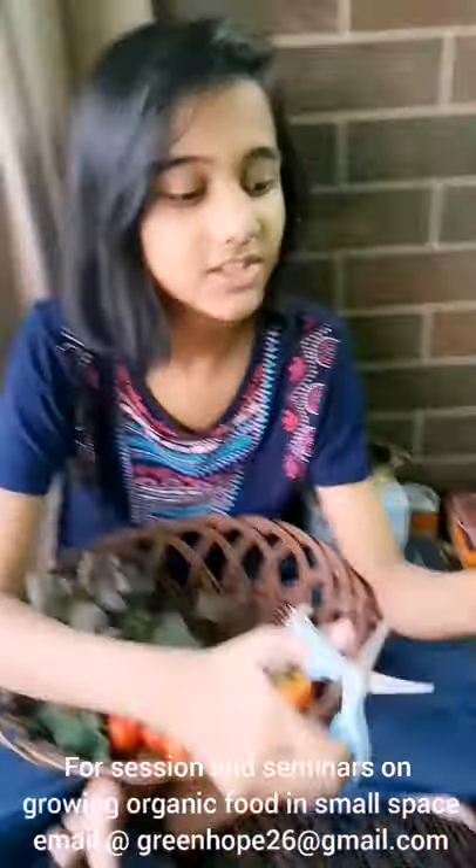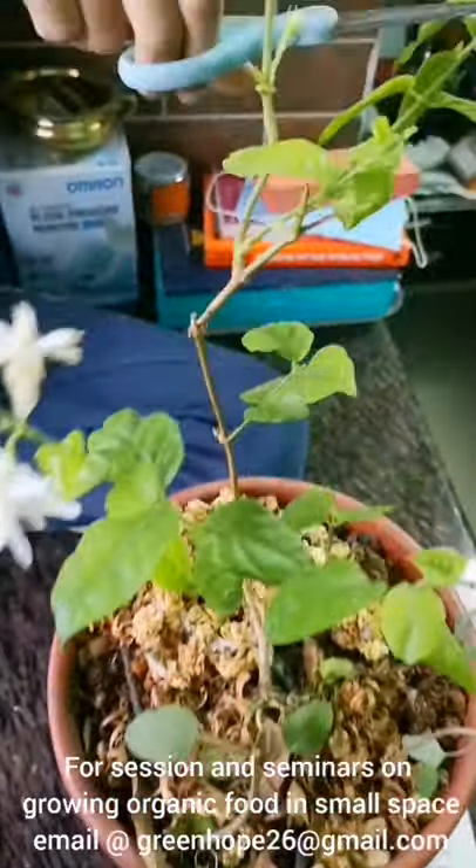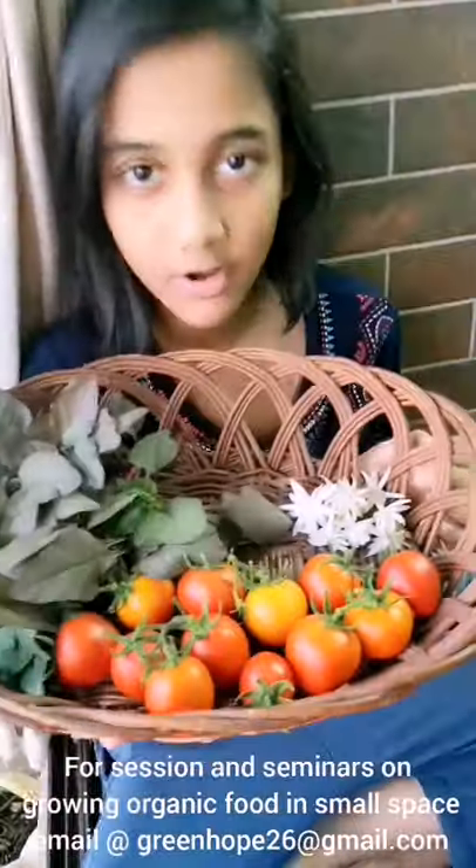I am also going to harvest some mugra flowers which are home grown. I have harvested the mugra flowers to make my room fragrant while I am sleeping or in that room.